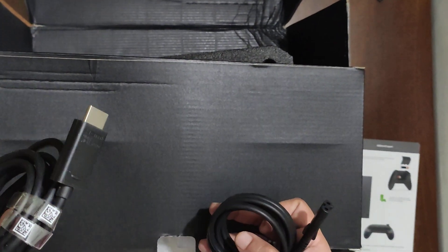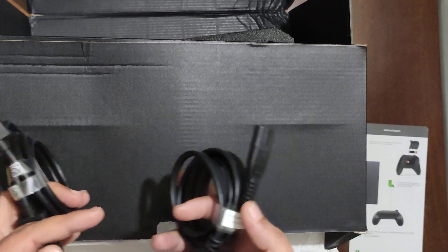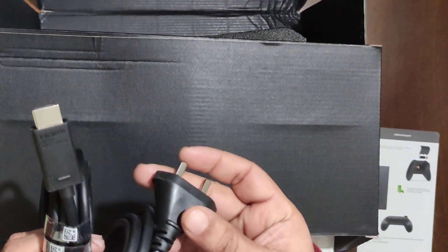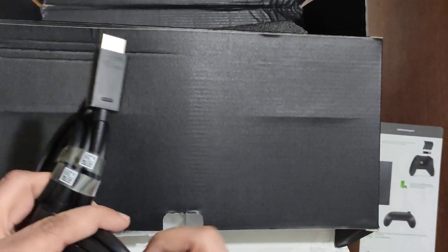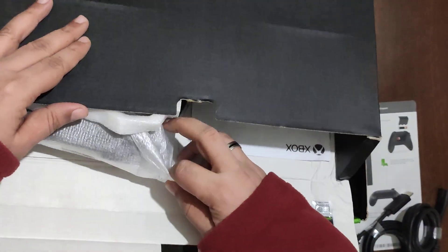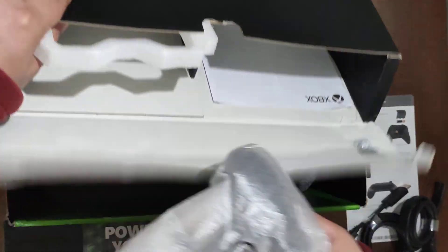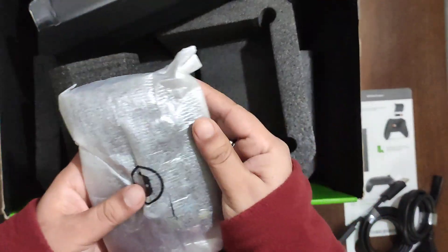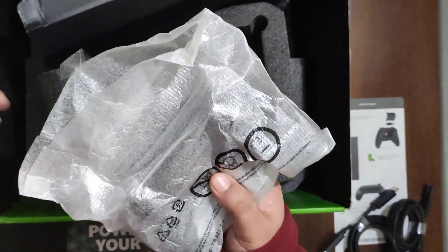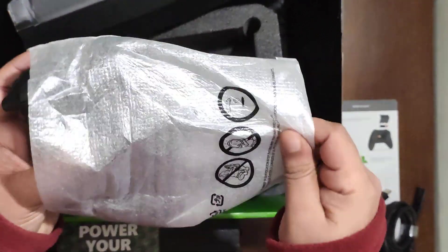In the accessories we have the ultra high speed HDMI — original branded. We also have the power cord. And of course we have the controller — here we go!